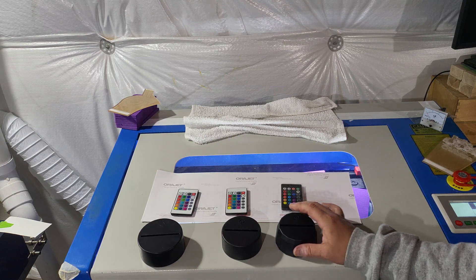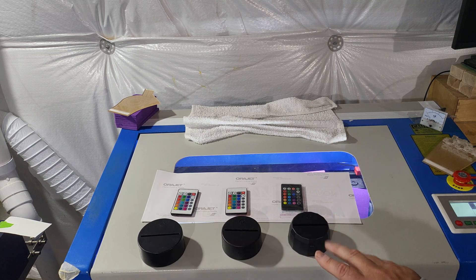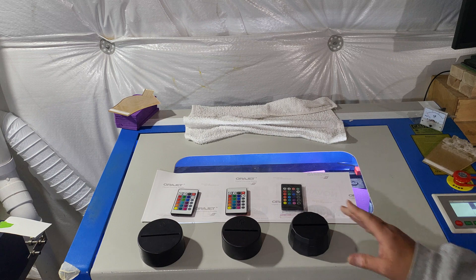I wanted to do this video because I'm sending out a couple of orders tonight. I want to talk about these bases you get off Amazon — you see them everywhere on Amazon and a lot of websites. These are usually $23.99 or $27.99; the prices fluctuate all the time. I order these maybe eight at a time and do about four or five a week because they're custom — I'm not doing big large orders.